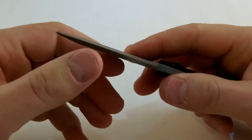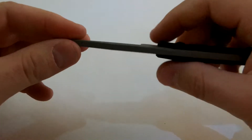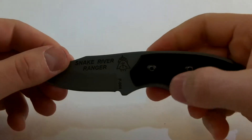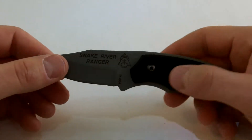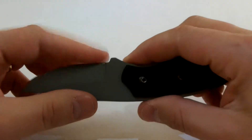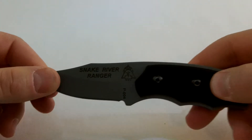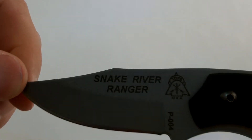I had to touch the blade up just a little bit and it's dull right now. Nice little blade. I think I picked this up for about $75 to $80 from Blade HQ. It's got a cryo finish on the blade there.